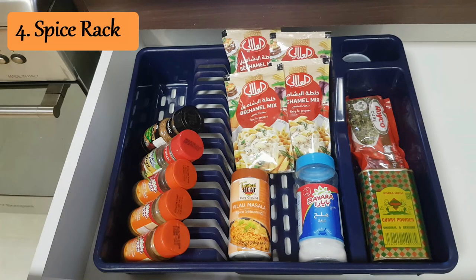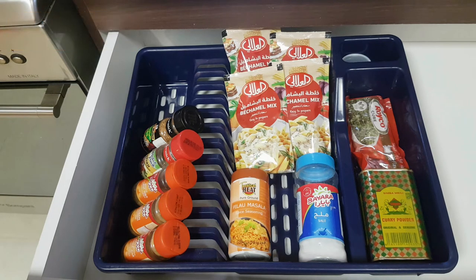Have you been wondering where to get a spice rack? Why not use a dish drainer or a dish rack? It works the same way. Even if you have spice jars you can organize them on the side as you wish. If you have the paper ones, they'd also fit very nicely.